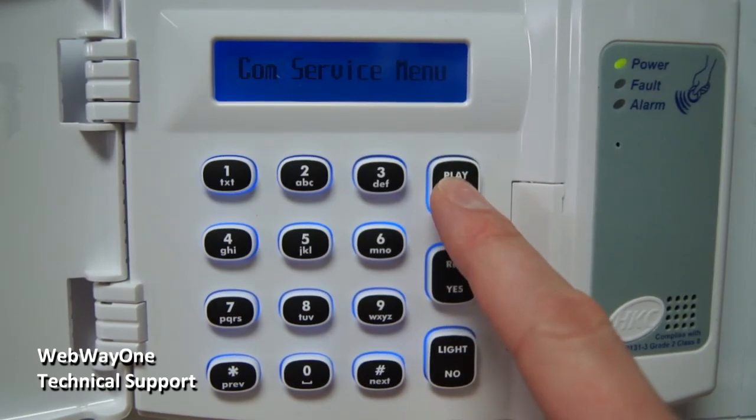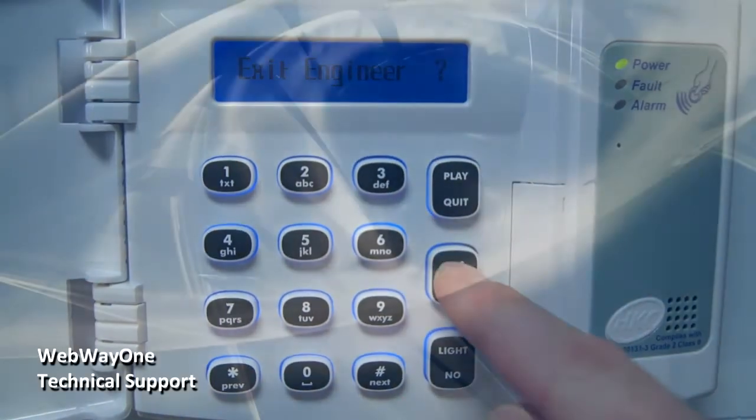Escape out of the menus and exit engineering. The configuration is complete and you should be ready to test alarms.